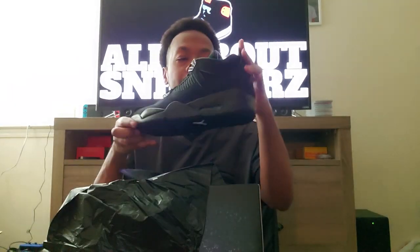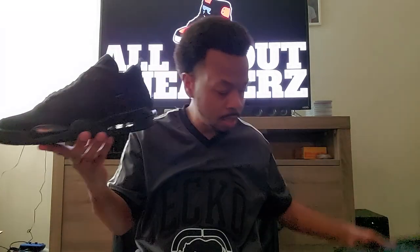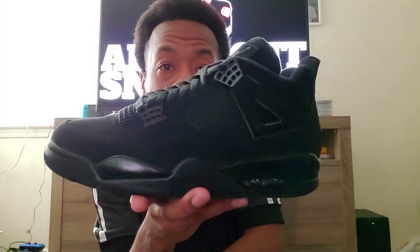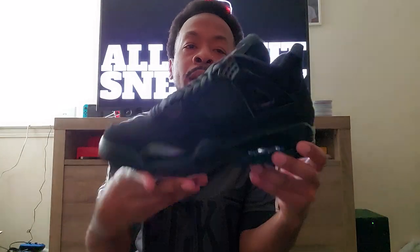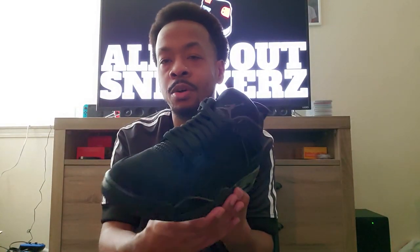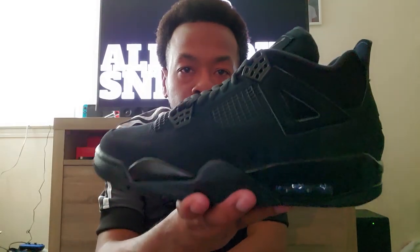Let's go ahead and pull these out — bam, there you have it, the Air Jordan 4 Retro Black Cat! I already did a vlog on these, walked through the mall and looked at them, so it's not really much to go in depth about.